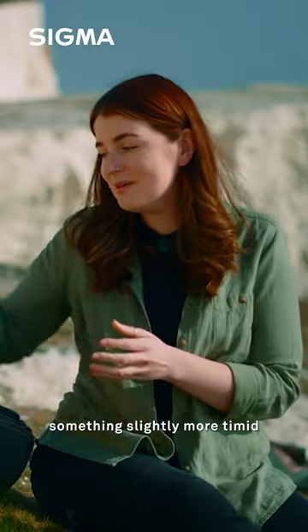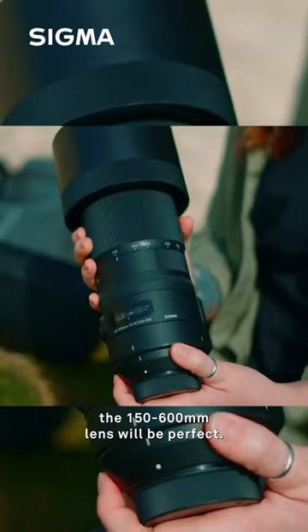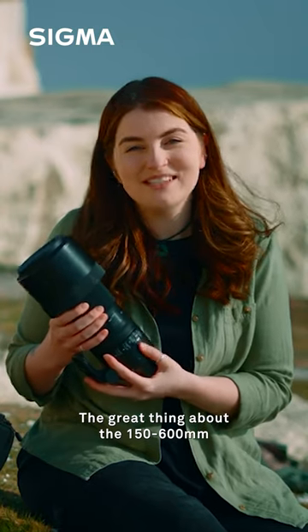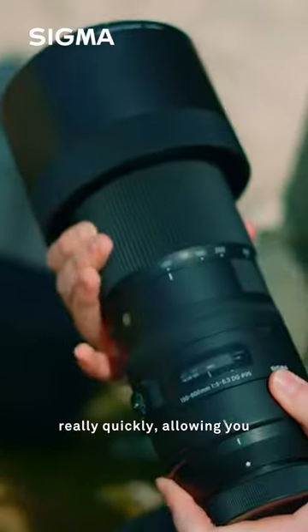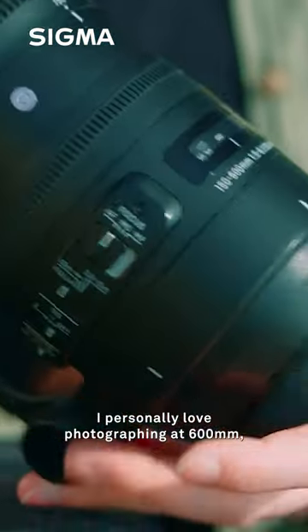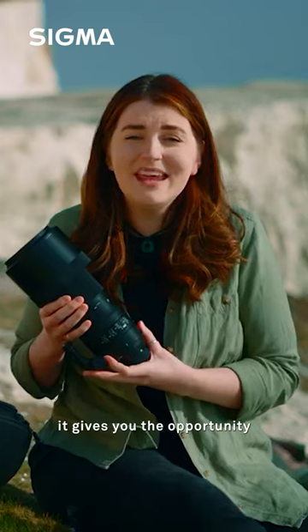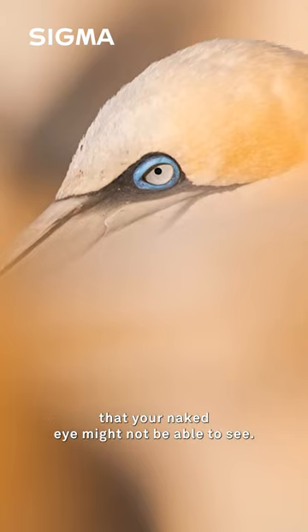But if you're wanting to photograph something slightly more timid, or maybe smaller, that you need to get closer to, the 150 to 600mm lens will be perfect. The great thing about the 150-600 is that it's a zoom lens, which means you can zoom in and out really quickly, allowing you to react to your subject's behavior. I personally love photographing at 600mm — it gives you the opportunity to capture up-close portraits and details in the wildlife that your naked eye might not be able to see.